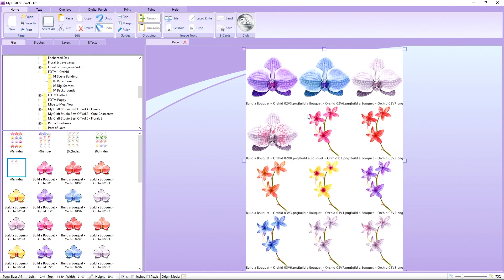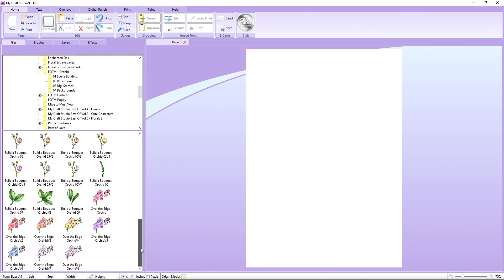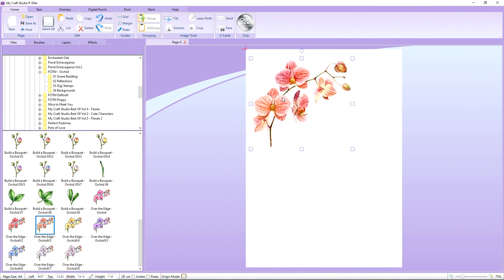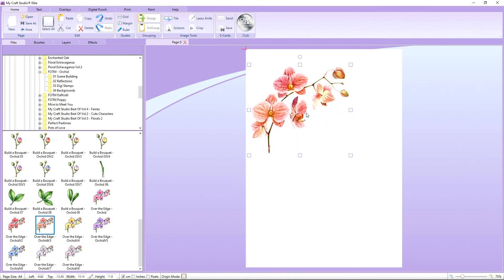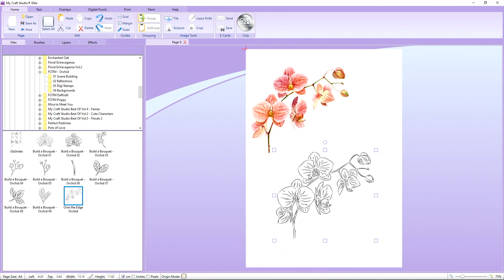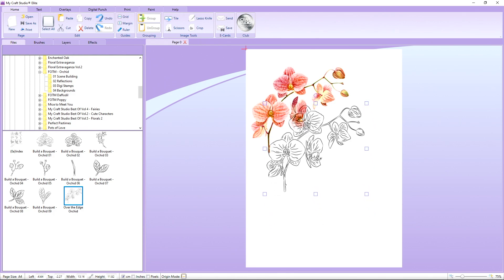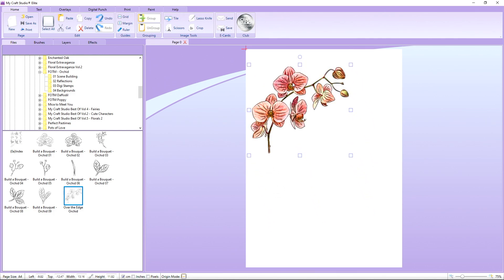We're going to do something a little bit different on this one. We'll go down past the Build-A-Bokeh Orchid and into the Over-the-Edge, and I'm going to work with this beautiful peachy-orangey one. We're going to take the Over-the-Edge flower and bring the Digistamp on for the same one. Just clicking on the folders — the images appear below. If you're new to My Craft Studio, there are full step-by-step tutorials on the features of the graphics program on the YouTube channel.